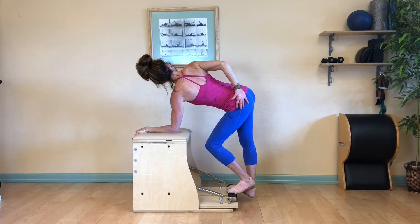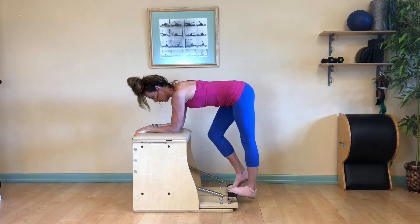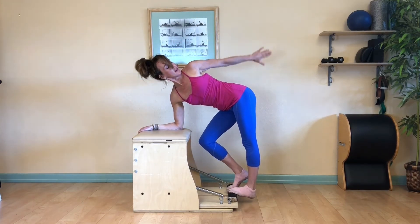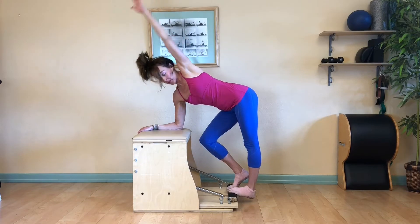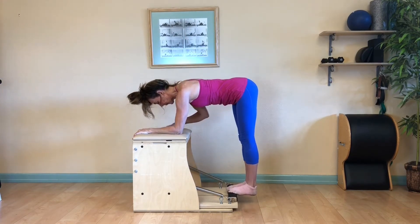Wrap your right arm around to your back so that you're pressing the top of your hand into the opposite hip. Rotate from your rib cage and lengthen. Reverse out of that, place your right forearm down, and now drop your left heel. Rainbow your left arm up, wrap your hand to your opposite hip, pressing into it to open up your chest. Sweep your arm around, place your forearm back onto the chair, drop your heels.